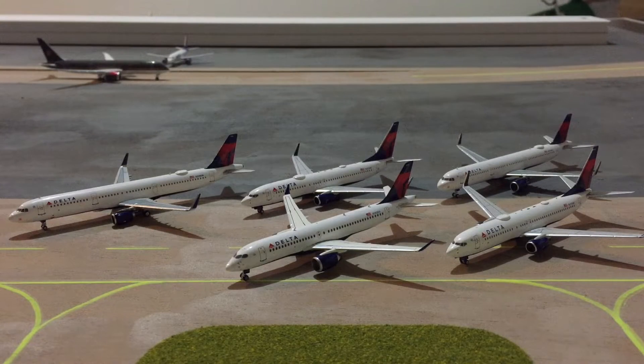What's up YouTube, Salt City Aviation here, back with another video. Today I'll be going over all the model aircraft that I got for Christmas this year. They are all Delta Airlines aircraft. There's one Gemini and there are four NGs. The Gemini one came from my grandparents — it's the Delta A220-300. Then we have two NG Delta 737-800s and two NG Delta A321s.